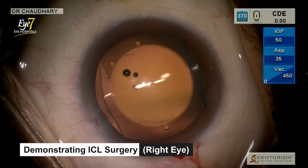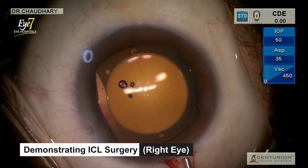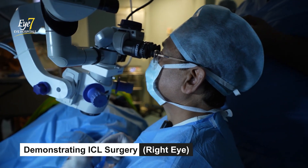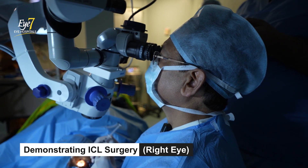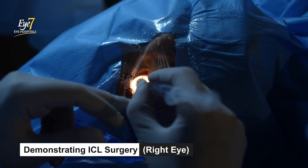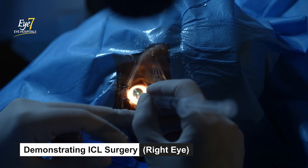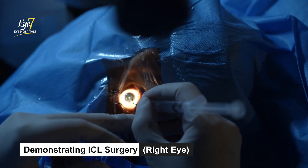The surgery is over. I just have to now hydrate the entry points. Normally we would expect that in the optical area there would be rings for near vision, but this lens shows no rings for near vision. It just looks like a normal monofocal lens.